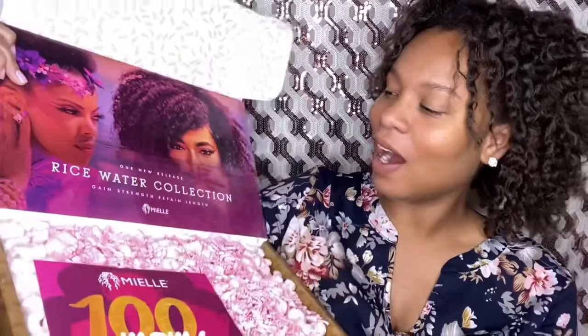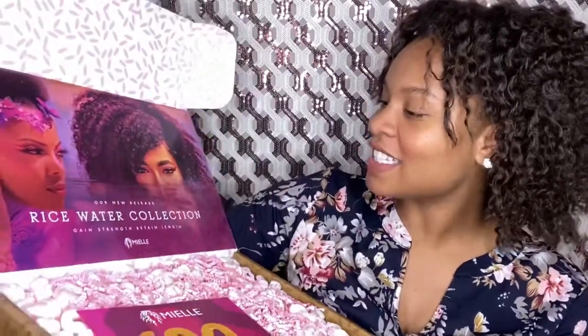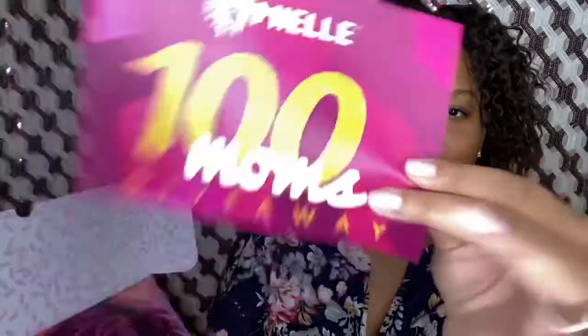And yours too, well, if you haven't got the box. Oh, it's the whole collection — it's the rice water collection! One new release: Gain Strength, Retain Length — all right. This is what came in the 100 Mom giveaway and I was a winner. I never win anything off the internet, so this was actually a shock.